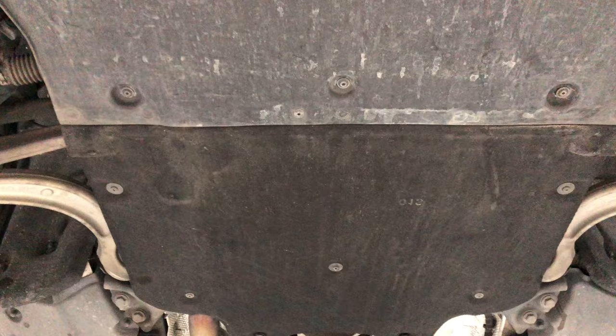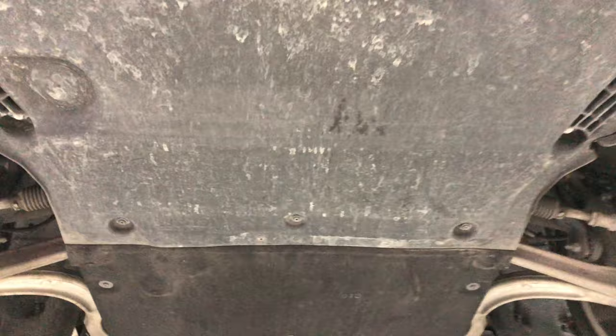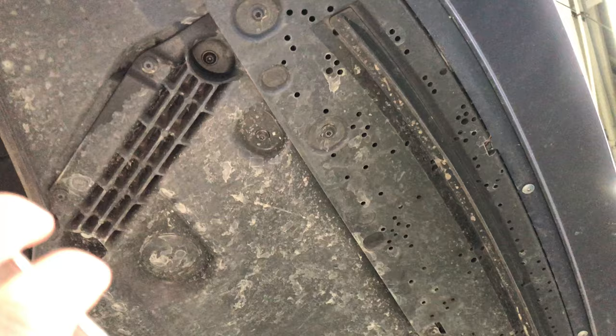And then behind that, there are three screws in the hard plastic cover, and one small cap here, you can see. And then along the front, there's a couple that are recessed a little bit, right there.